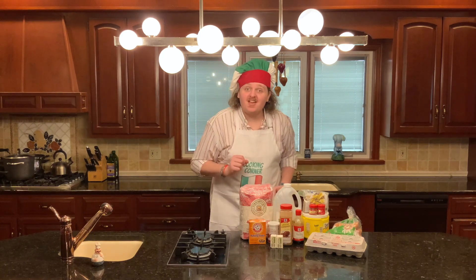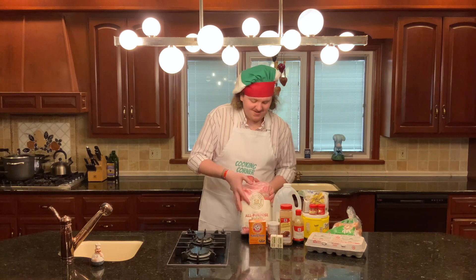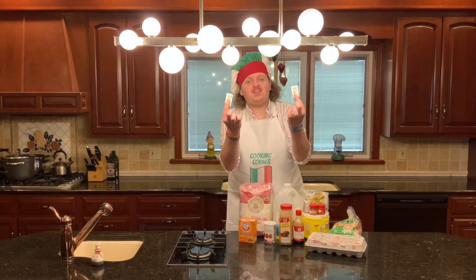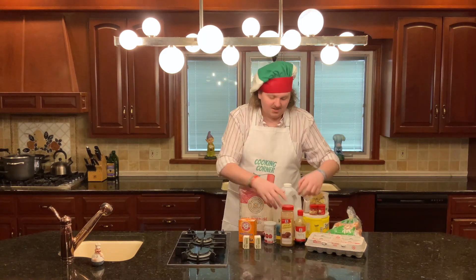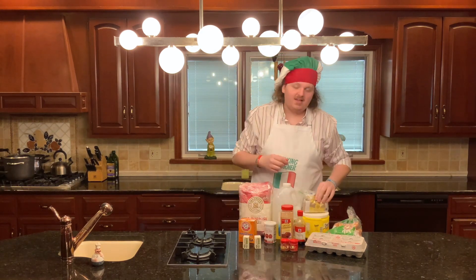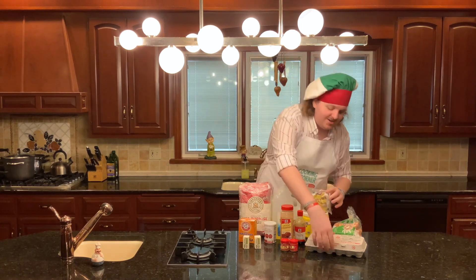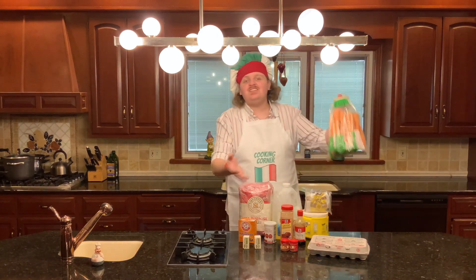So the ingredients for your carrot cake are as follows. You're gonna need some flour, baking soda and baking powder, a stick of butter, cinnamon and vanilla, vegetable oil, ground nutmeg, brown sugar and white sugar, some eggs, and some carrots.